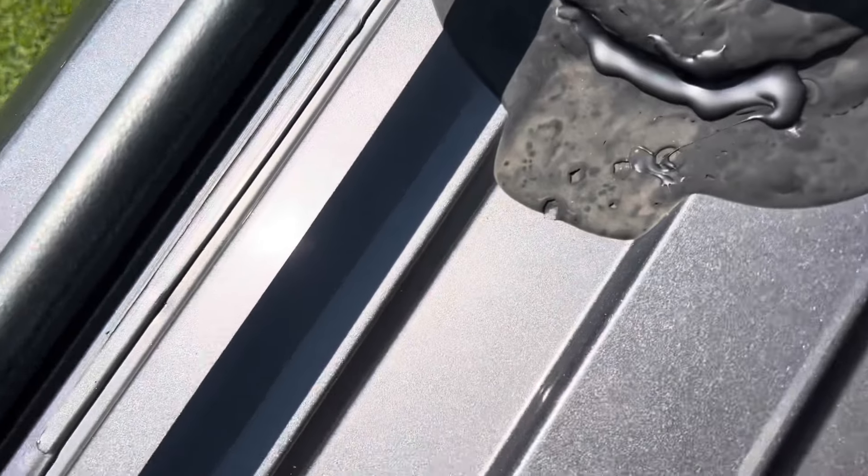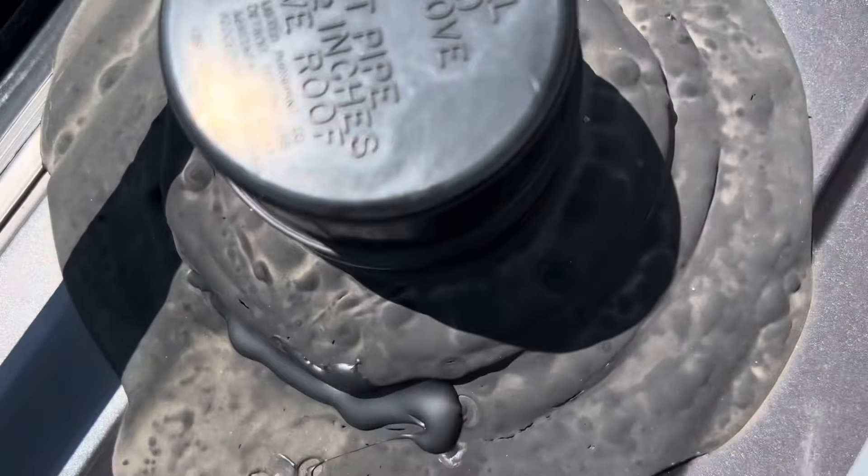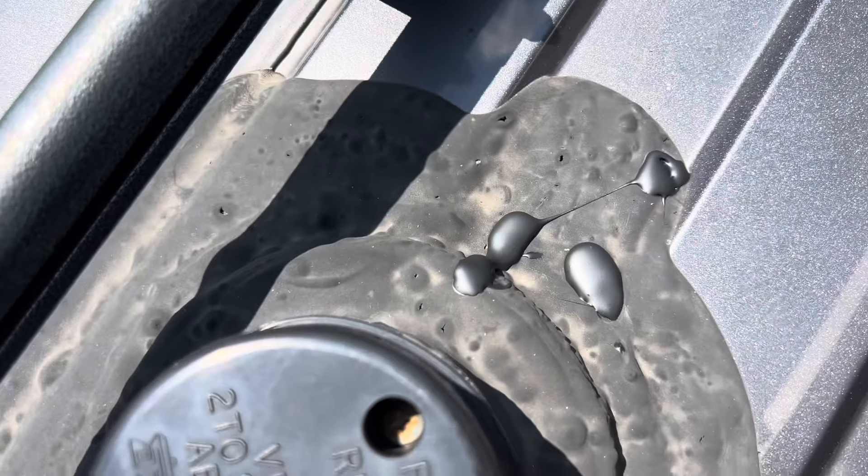My phone threw out an emergency warning that it was getting too hot, so I couldn't video everything. But as soon as I get a chance and the phone cools down, we're going to go up to the roof and I'll show you what the lap sealant looks like. Also, make sure you wear gloves — that black lap sealant is pretty nasty on your hands and hard to take off. I walked around and wherever I saw little pinholes or cracks, I filled them up.